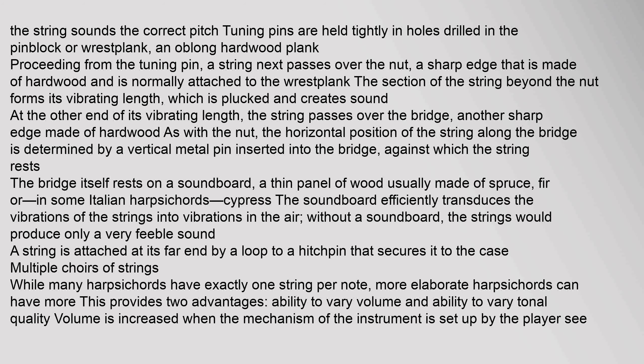The section of the string beyond the nut forms its vibrating length, which is plucked and creates sound. At the other end of its vibrating length, the string passes over the bridge, another sharp edge made of hardwood. The horizontal position of the string along the bridge is determined by a vertical metal pin inserted into the bridge. The bridge itself rests on a soundboard, a thin panel of wood usually made of spruce, fir, or — in some Italian harpsichords — cypress. The soundboard efficiently transduces the vibrations of the strings into vibrations in the air.